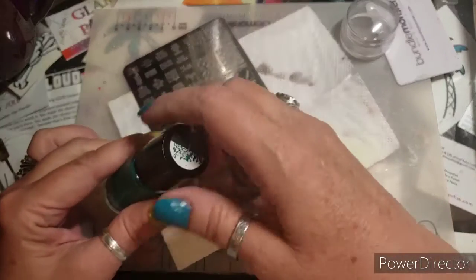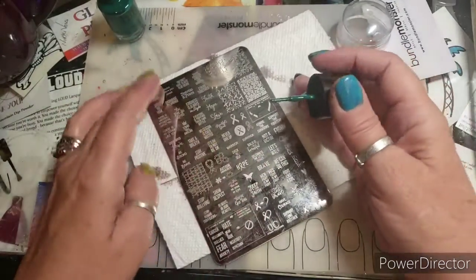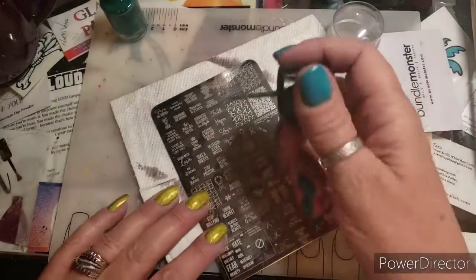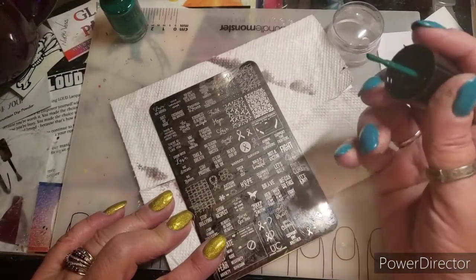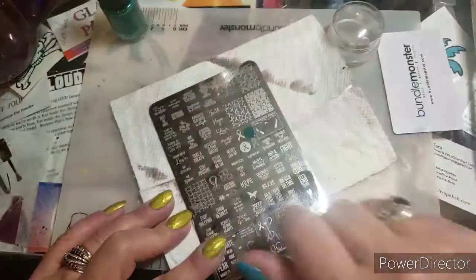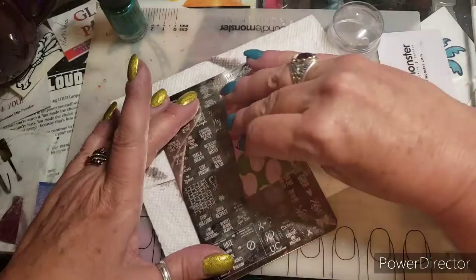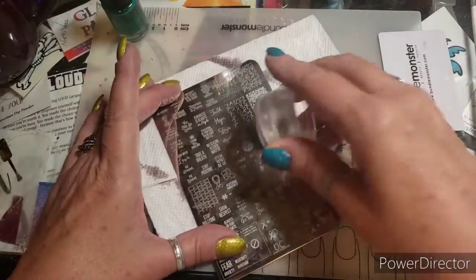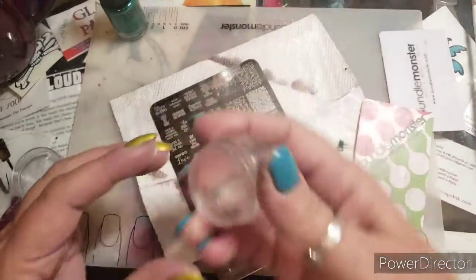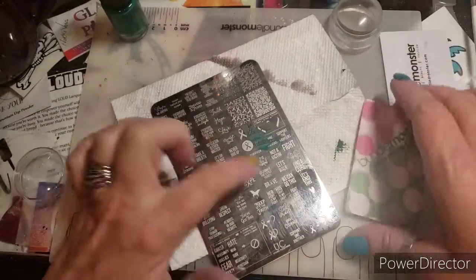Early detection is key with liver cancer or any cancer for that matter. I'm going to the smaller ribbon — I'm scraping this plate because the image is so open you have to scrape as flat as you possibly can, or you're gonna scrape the polish right out of the image.